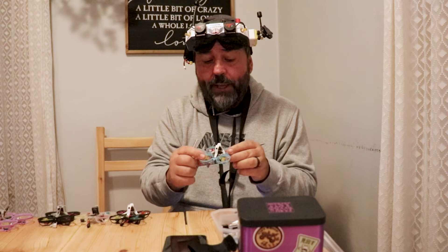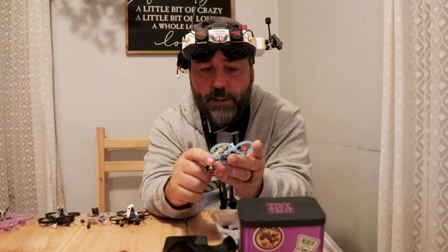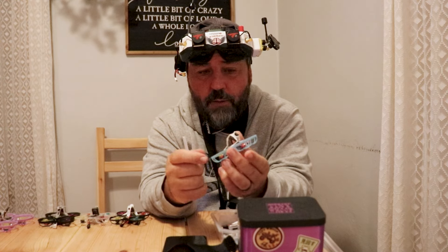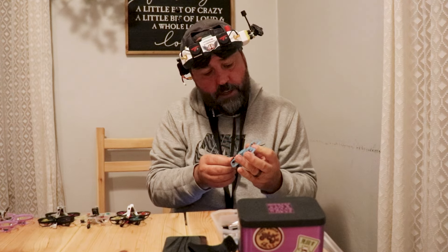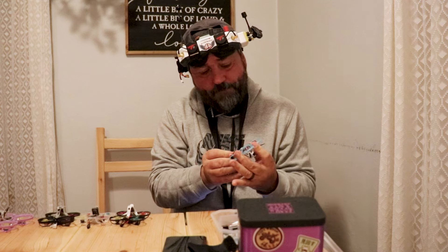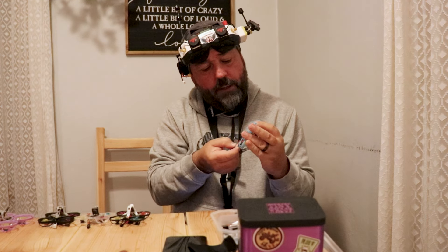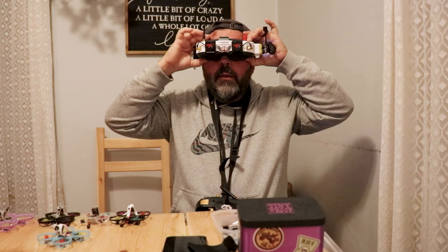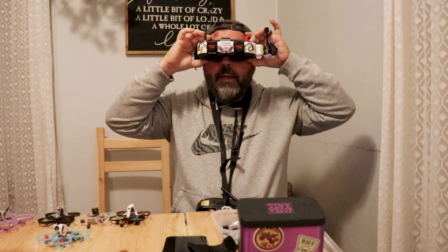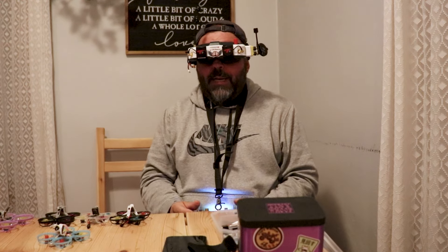Next up is the new HD Zero AIO all-in-one board — it's a custom build with the Eco Camera on board. I call this one Magoo, after my long-lost dog. It just reminds me of Magoo for some reason. Let's fly this one around — all of these are powered down quite a bit. Let's change to HD Zero here. This is the HD Zero Eco Camera, not analog.